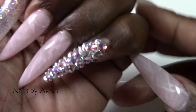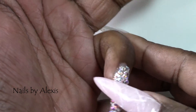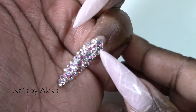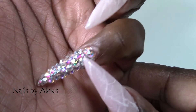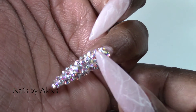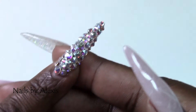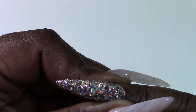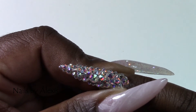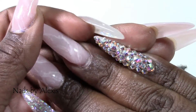My pinky nail is a bling finger, and under that I used Vetro's Silver Leaf Gel Pod. Then on top of that I did some Swarovski Crystals and Crystal AB in sizes SS5, 7, 9, 12, and 16 — those are the sizes I always use. Bling pinkies have become my thing; I noticed that in my last couple of sets I've done bling pinkies. I love having all this bling.